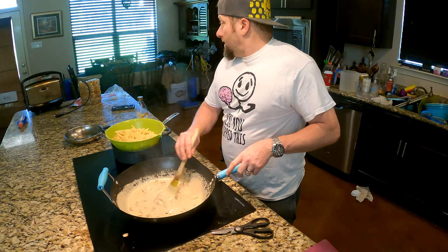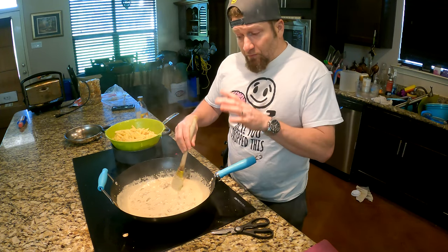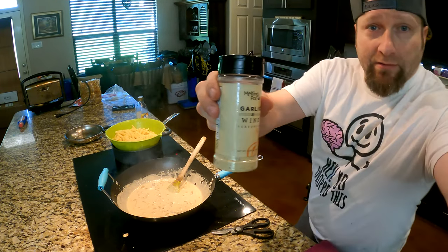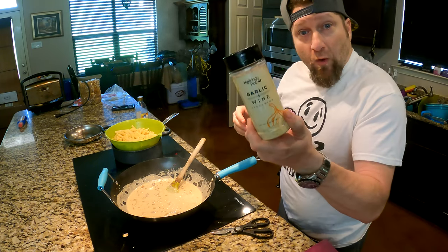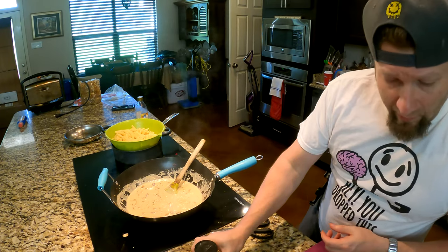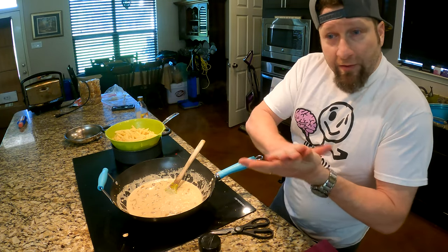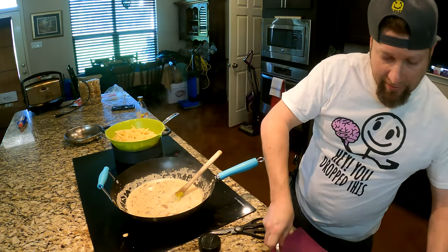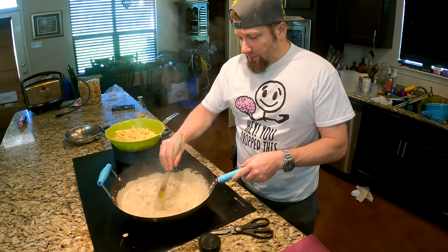I am going to add chicken into here. If you've never heard of a restaurant called the Melting Pot, it's a fondue restaurant. One of the best things they make is this garlic and wine seasoning — good stuff. You can get it on Amazon for about six bucks. What I did was take some chicken breasts, put them in a Ziploc bag with a little olive oil, sprinkle this in, mix it around, let it sit overnight to marinate, then put it on the grill. I'm going to chop up another chicken breast and put it in here — you'll have chicken and mushroom pasta. It's going to be phenomenal.